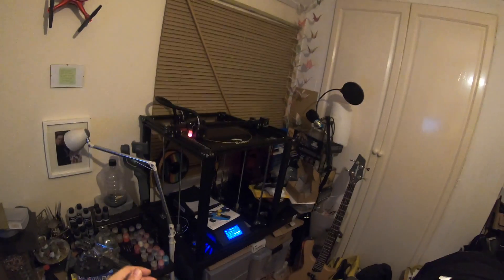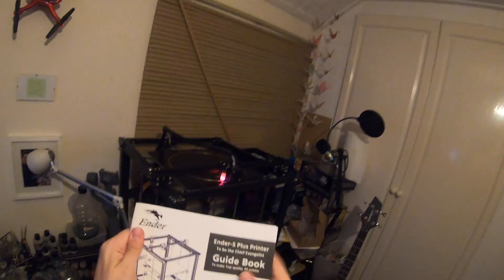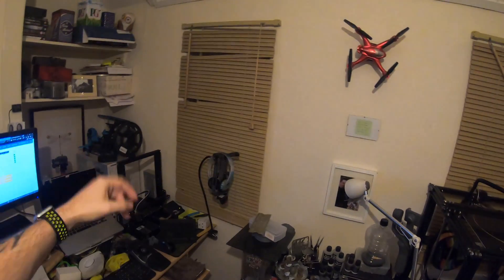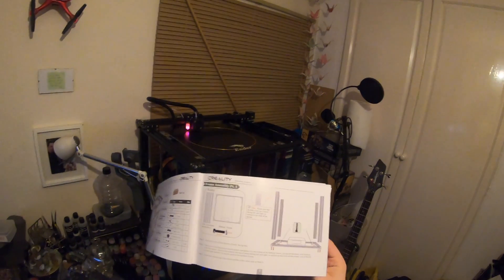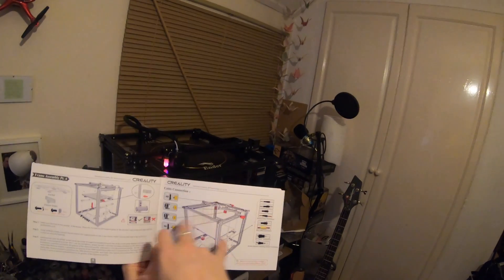Fully assembling it is extremely easy — it went from totally flat-packed to assembled in 35 minutes, which is a vast improvement on the Ender 3. The instructions for the Ender 5 Plus have been so reworked it's incredible. With the Ender 3, some steps were missing; they were just two-dimensional pictures and it was absolutely awful — that took me about three and a half hours. The Ender 5 Plus instructions are fantastic with full explanations and full English text throughout.